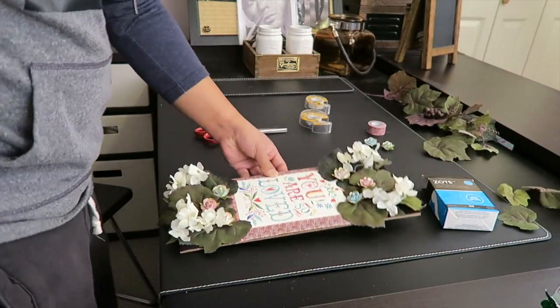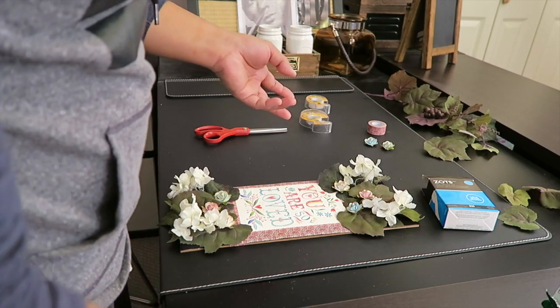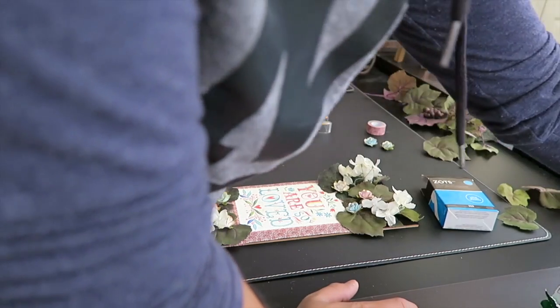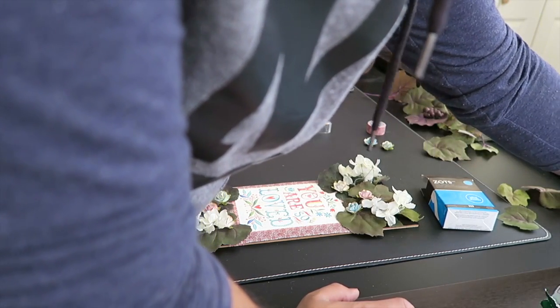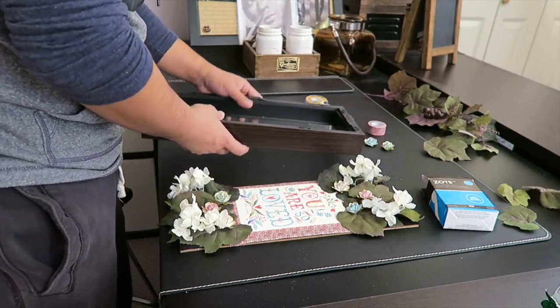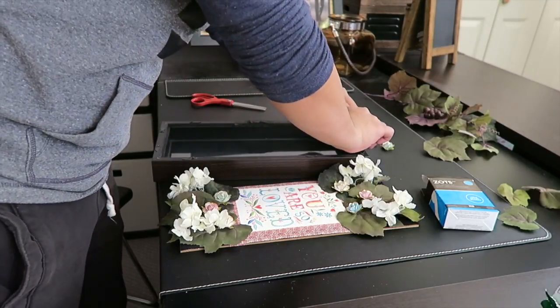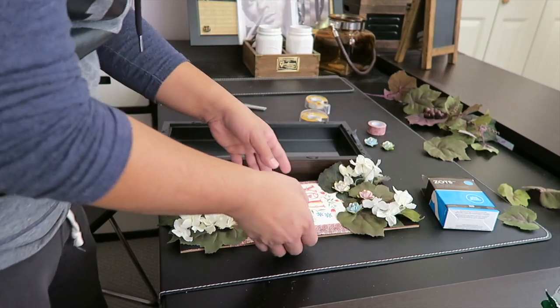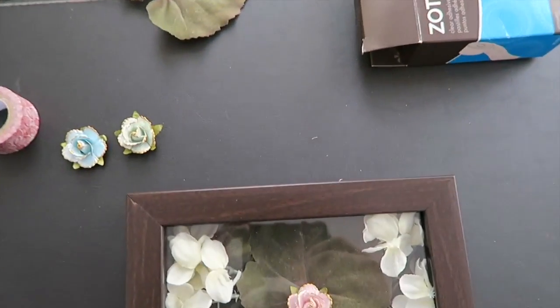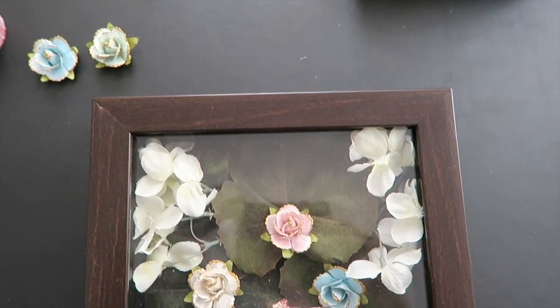This is the perfect way to do it. It's very simple. It took me a while because I'm showing you step by step, but normally if I'm not explaining it to you, this could take me about five minutes, which is not bad. So we're just going to put this inside the shadow box and place it here.